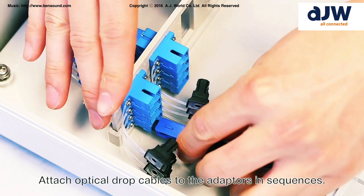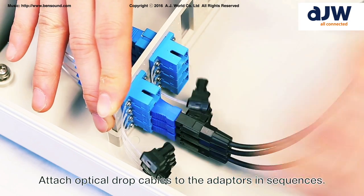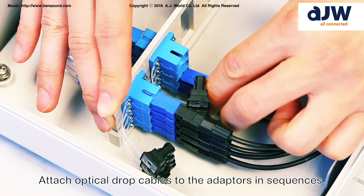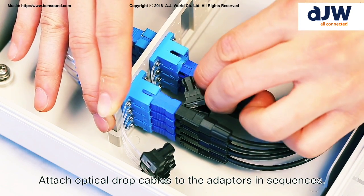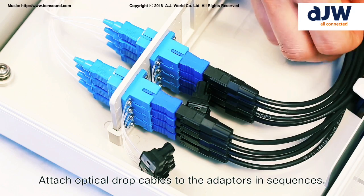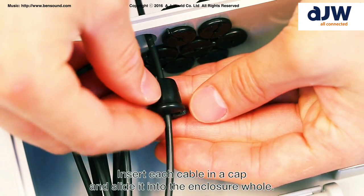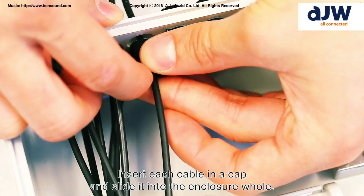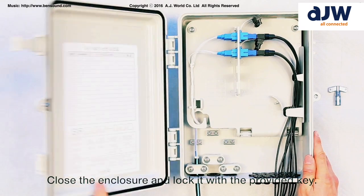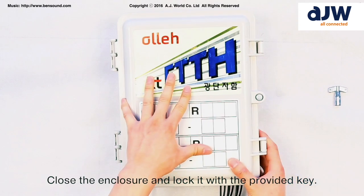Attach optical drop cables to the adapters in sequence. Insert each cable in a cap and slide it into the enclosure hole. Close the enclosure and lock it with the provided key.